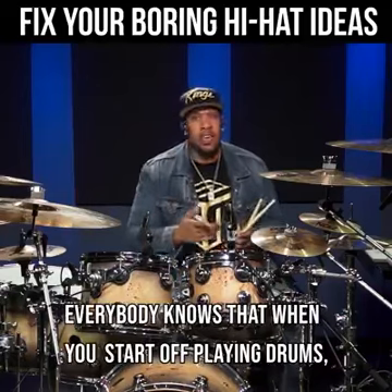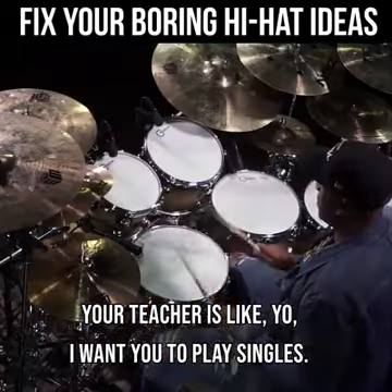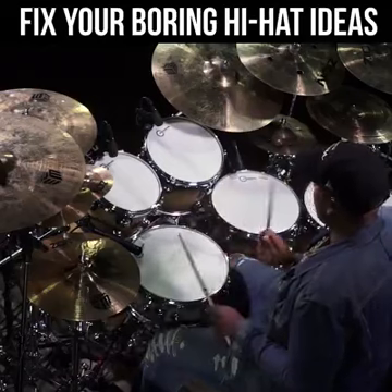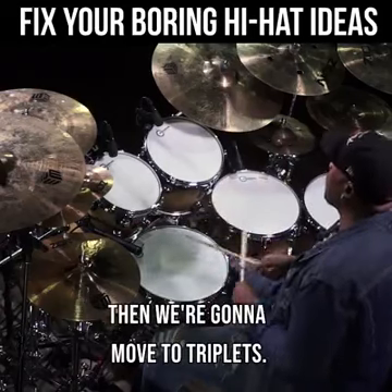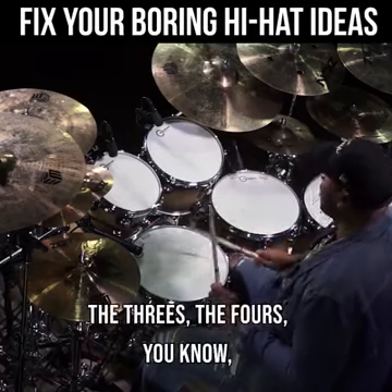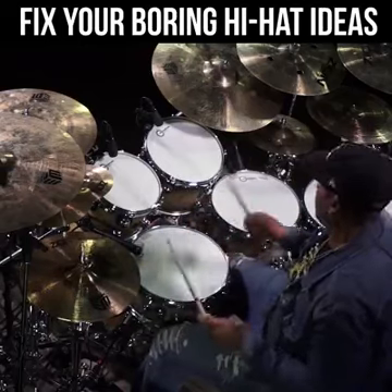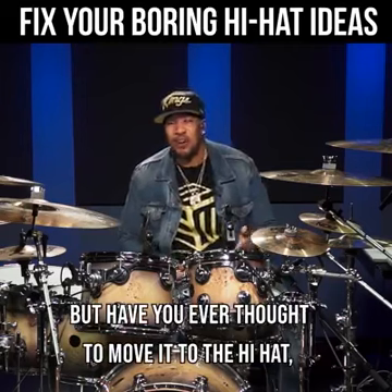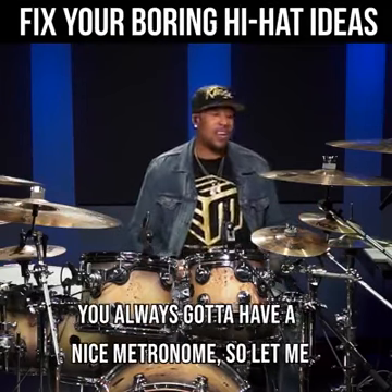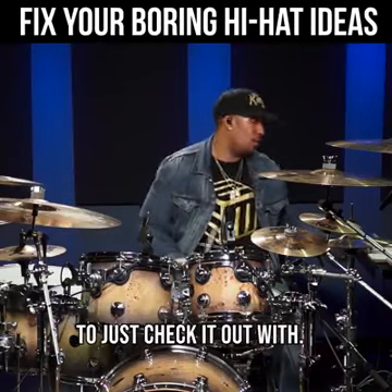Everybody knows that when you start off playing drums, your teacher's like: I want you to play singles, then we're going to move to double stroke rolls, then we're going to move to triplets — the threes, the fours, all that stuff, paradiddles. But have you ever thought to move all that stuff into the hi-hat and just make it fit? You always got to have a nice metronome, so let me cut on a click so I can give you a little something to check it out with.